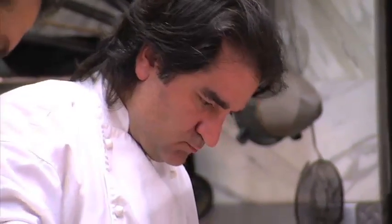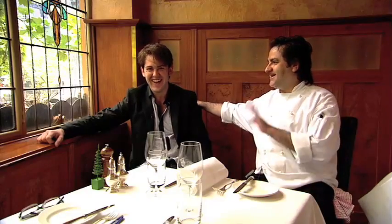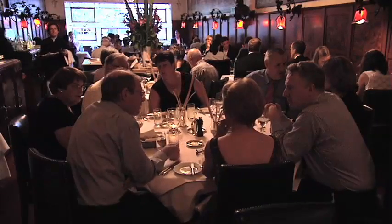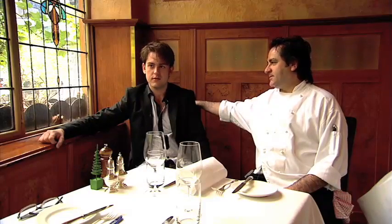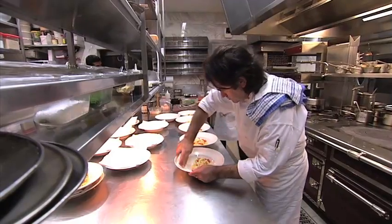It starts off out of necessity — you get dragged in because you've got to help out, and pretty soon you're there every day. It gets under your skin; you get absorbed by it. It becomes an obsession. Like all good things, you get obsessed by it a little bit. The good thing is that you enjoy it. You can't do this job unless you're really enjoying it — it's a very passion-fuelled career.